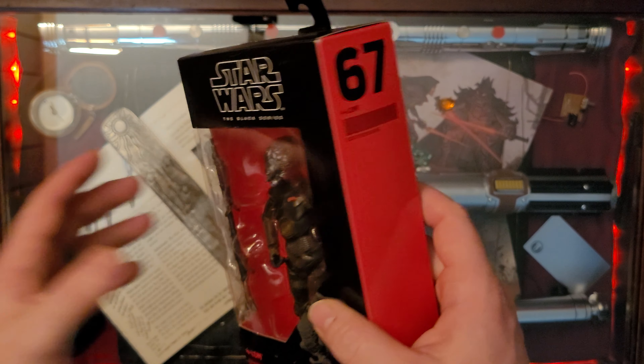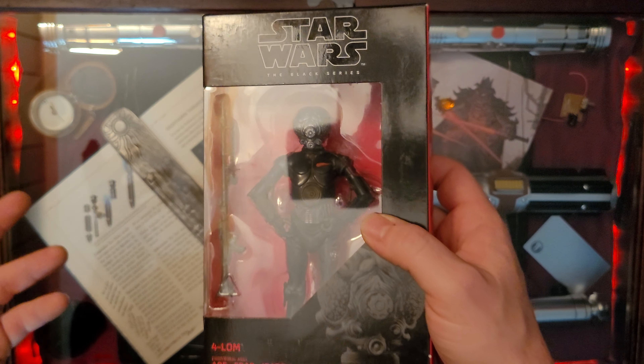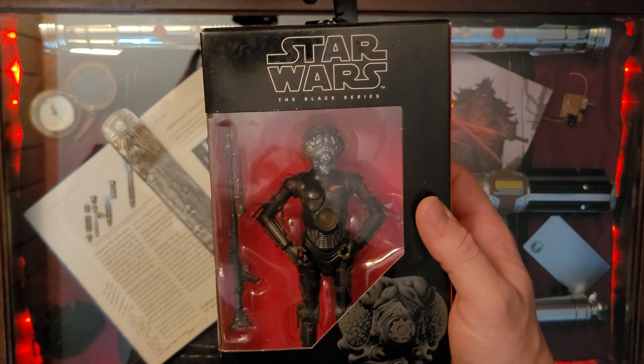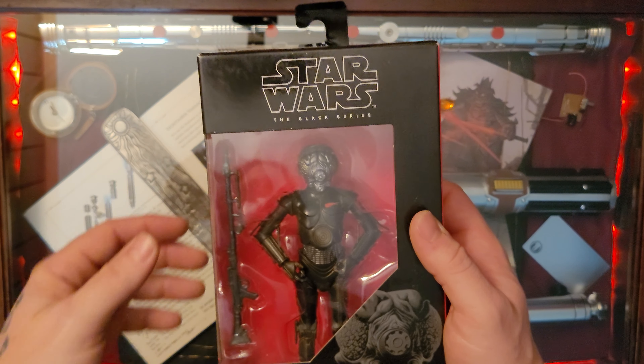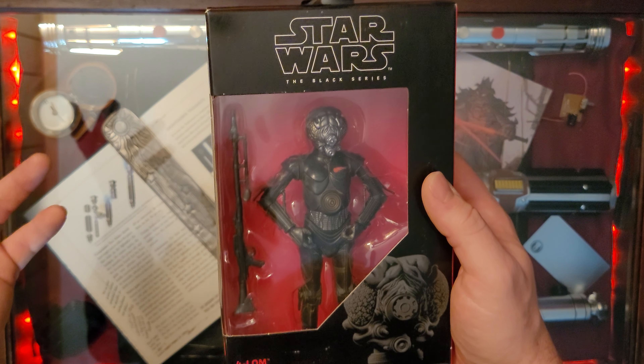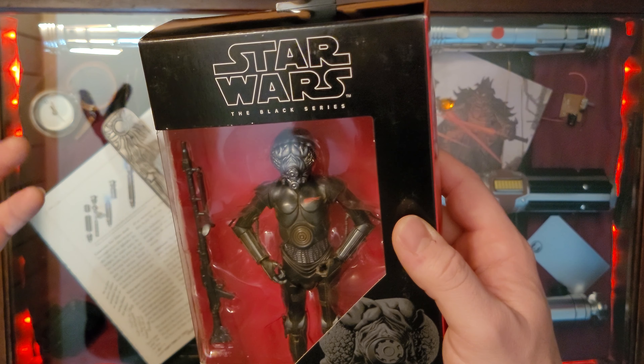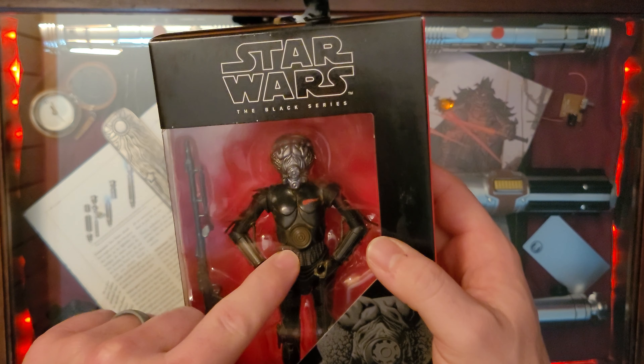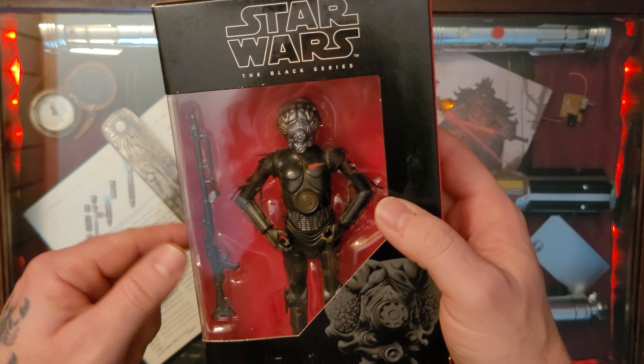4LOM was a protocol droid who apparently broke away from his programming. He had a logic glitch which allowed him to break away, and he became a bounty hunter.